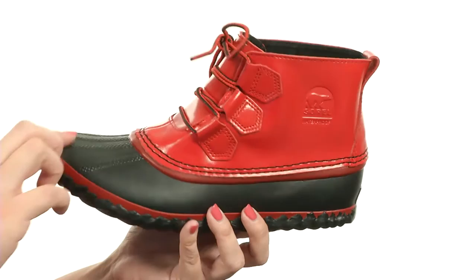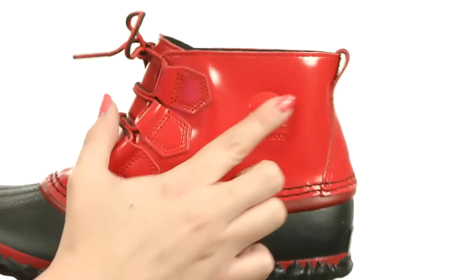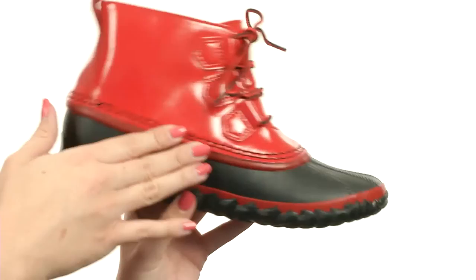This fun rain boot does come in a variety of colors — this one is the Burnt Henna in black. It's got a patent leather upper that gives you a nice shine. It is waterproof, and the embossed logo detailing is there as well. It's got a seam seal bootie construction to keep out those wet elements and keep your feet nice and dry.